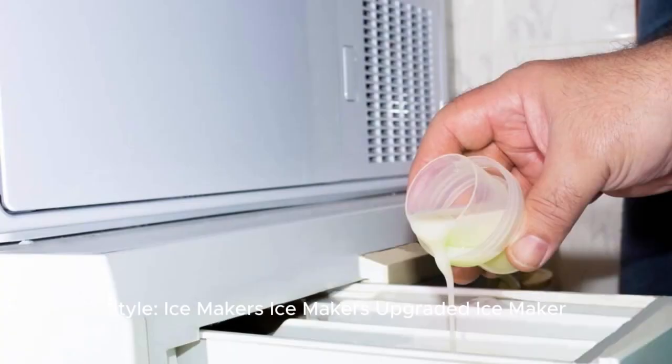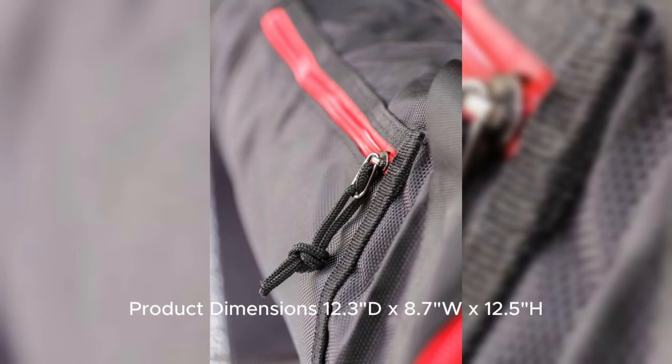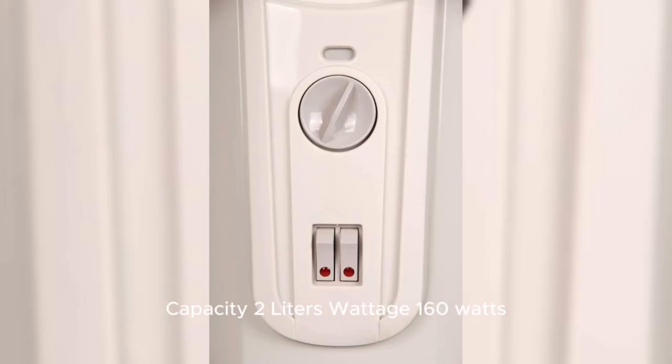Style: Ice Makers / A-Graded Ice Maker. Color: Black. Brand: Ceylon. Model Name: Slim O1B. Product Dimensions: 12.3D x 8.7W x 12.5H inches. Capacity: 2 liters. Wattage: 160 watts.